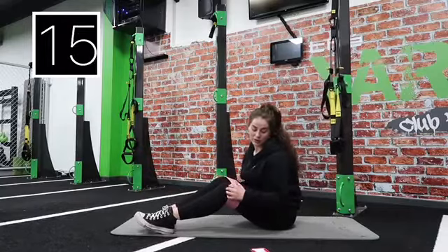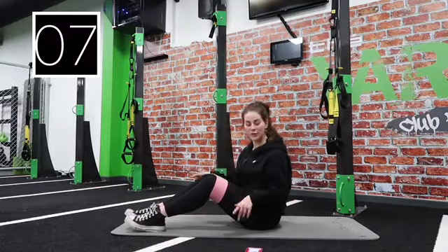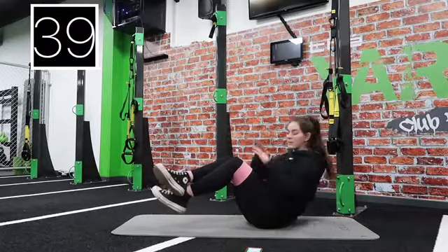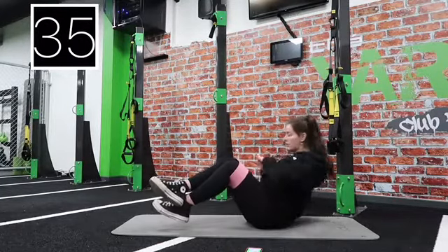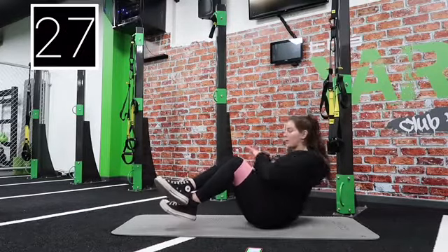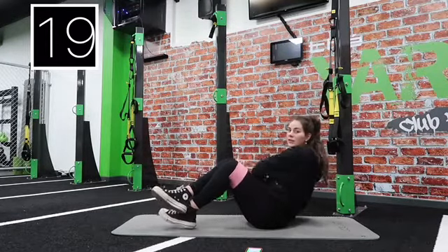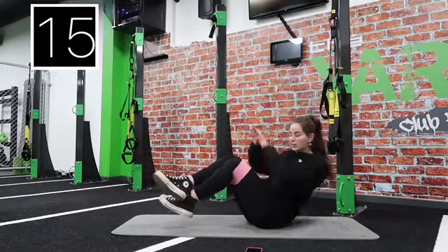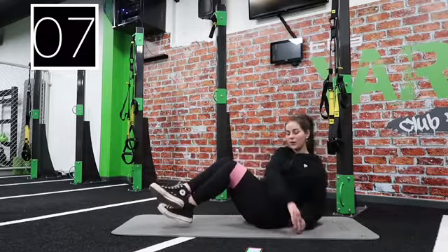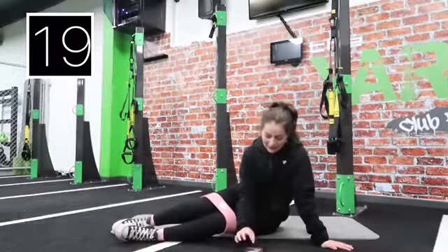Come back on the floor, we're going into Russian twists. 10 seconds — there are two ways you can do this: keep your feet on the floor or bring them up in the air to make it harder. Let's go. Make sure you're following your hands and touching the floor each time. Keep your breath nice and steady. Halfway — five, four, three, two, one. 20 seconds breather.